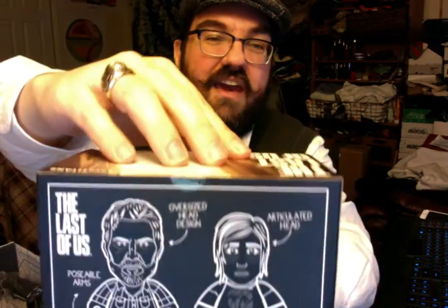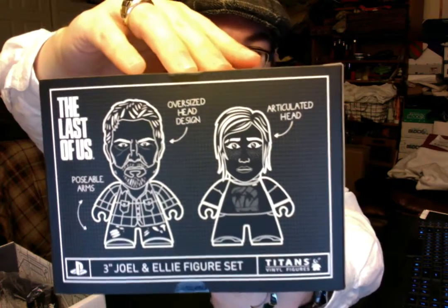So opening up — okay, let's see here. First things first, let's get the obligatory vinyl figures taken care of, because apparently we just can't send these boxes out without vinyl figures. My comic guy loves you guys for it though. These are vinyl figures based on The Last of Us — Joel and Ellie — and we have blueprints on the back. Apparently we need to be told they have articulated heads and oversized heads. You could have never figured that out just looking at the figures, could you?